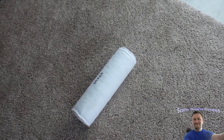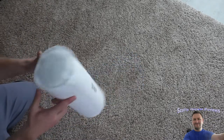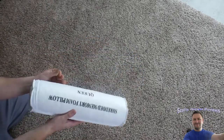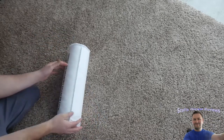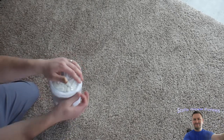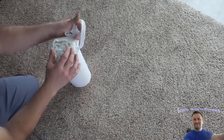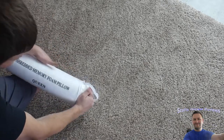Hello everyone, welcome back to Scott's Honest Reviews. Today we are reviewing a pillow that is round — a shredded memory foam pillow, queen size. Let's go ahead and open this up and see.